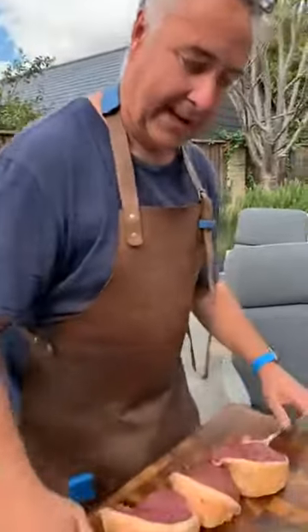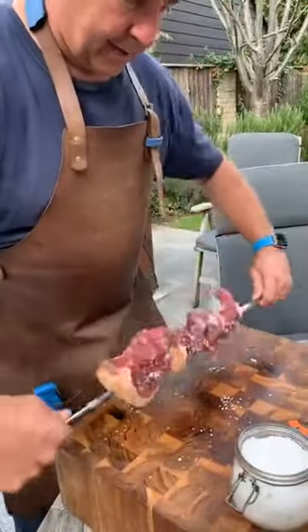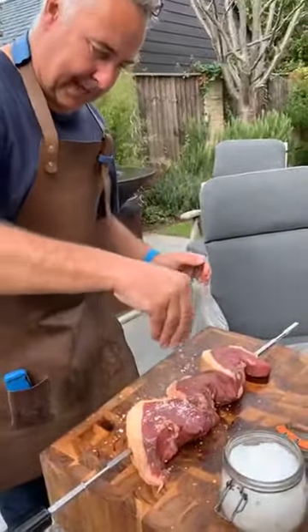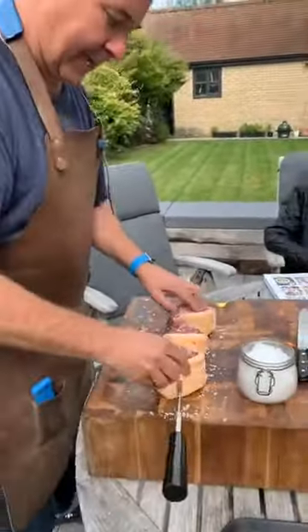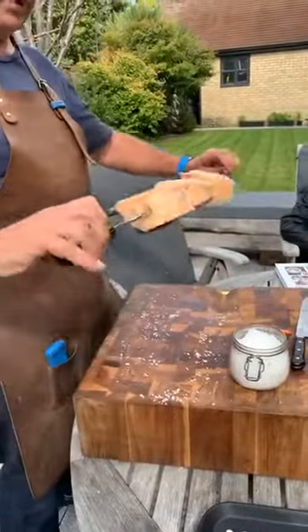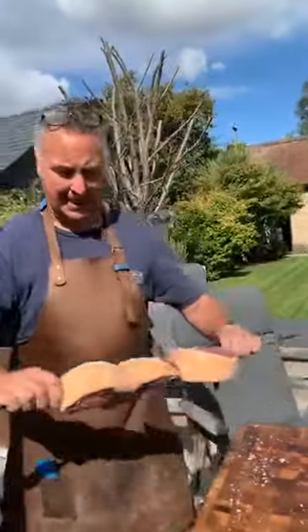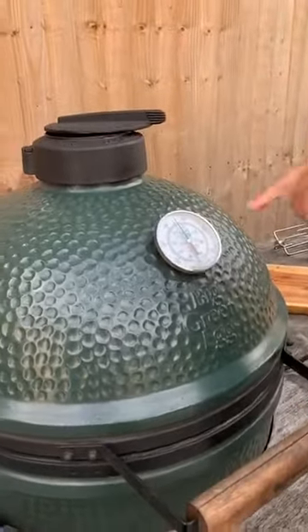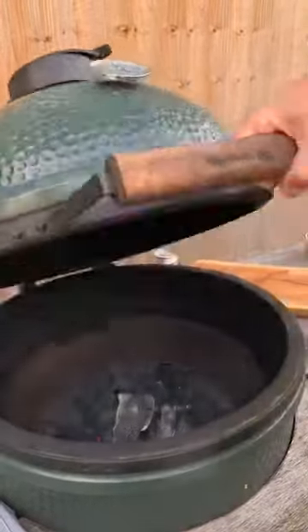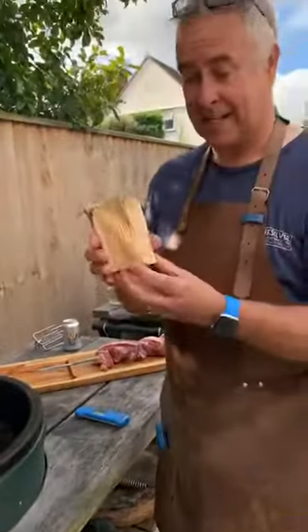Now we're going to salt them up. There will be a lot of salt on here but don't worry — a lot of it will drop off as we cook. That's our three pieces on the spit. I'm not going to put cross-skewers in — I'll rely on them turning on their own. Taking it over to the BBQ. We have this one sitting at just over 200 degrees, around 220.